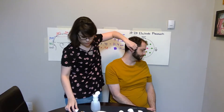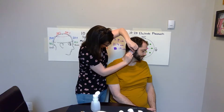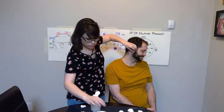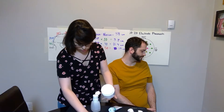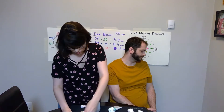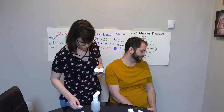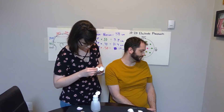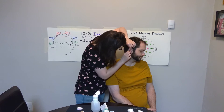We're going to start by cleaning the area with our cotton ball and alcohol. Then we're going to take our NuPrep gel and use it to exfoliate the surface that we just cleaned with the alcohol. You can use a cotton pad or your clean hands to rub the area behind the ear.